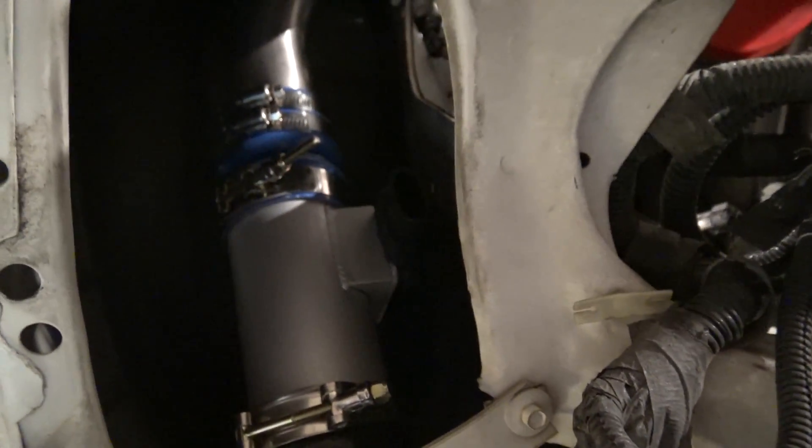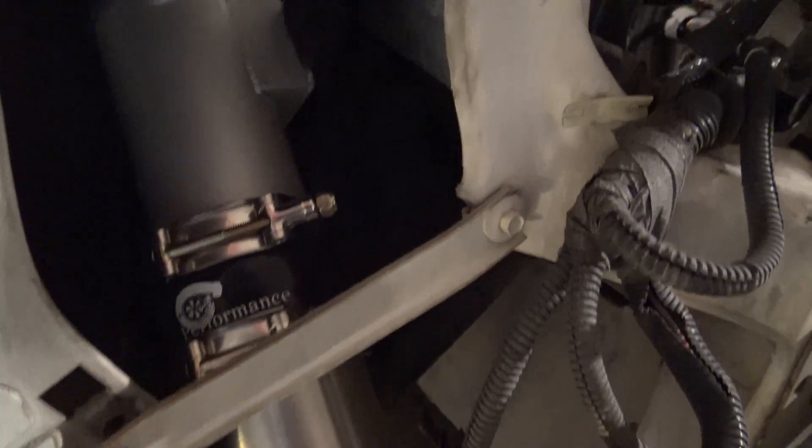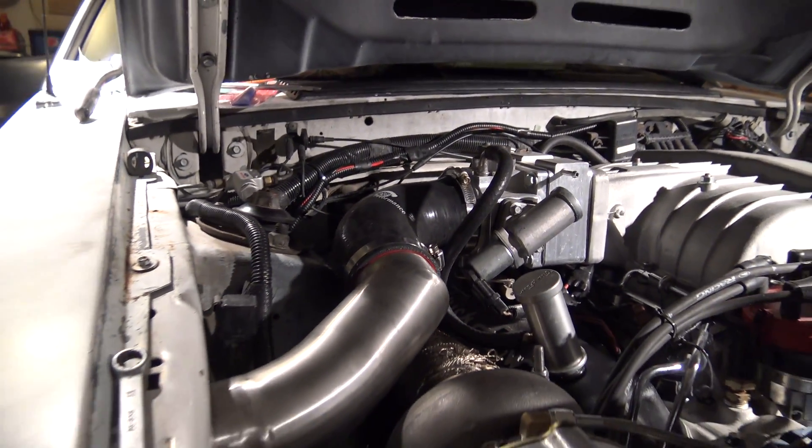Got all the charge pipe in, got pretty much everything tightened down except for a couple of clamps. Pretty much clamped down up here. Everything looks pretty good.